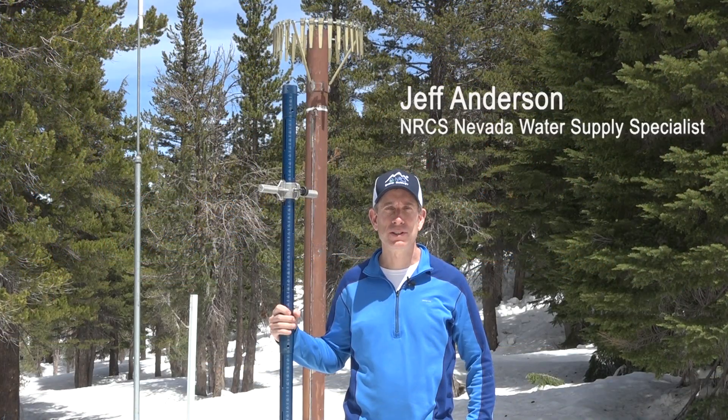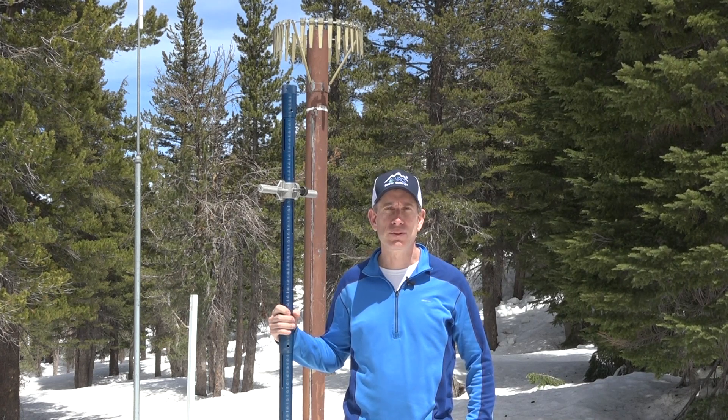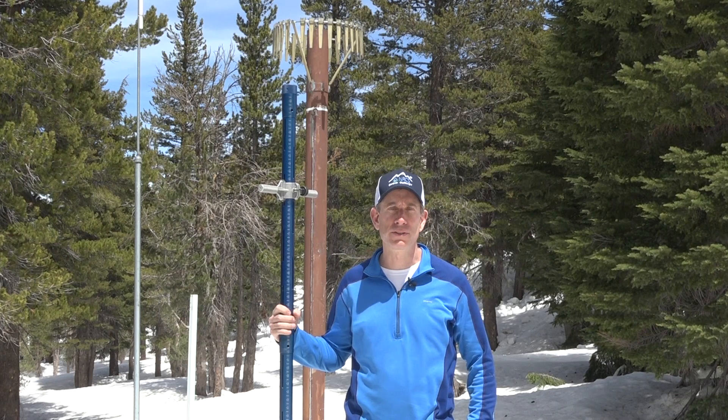Hi, I'm Jeff Anderson. I'm a water supply specialist with the Natural Resources Conservation Service in Reno, Nevada. The NRCS in Nevada runs a snow survey program, which monitors the snowpack across the state to predict water supplies for our streams and rivers.